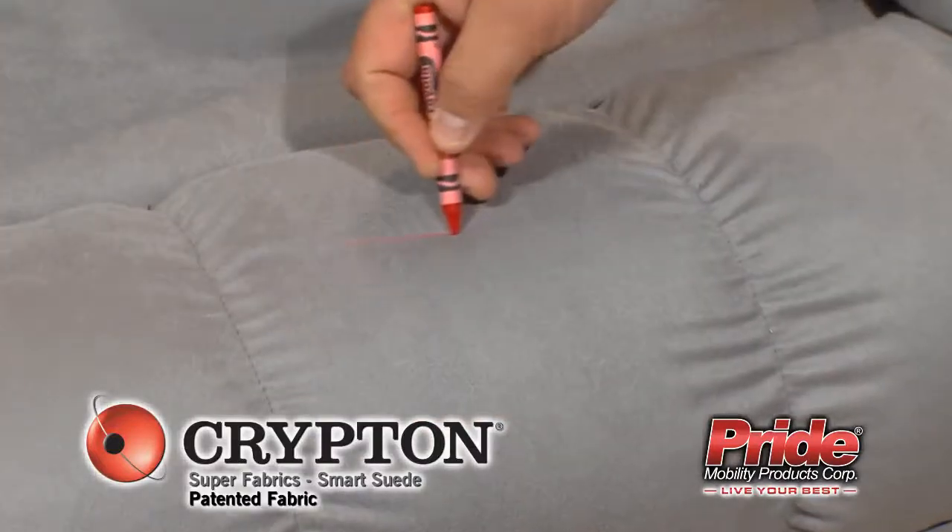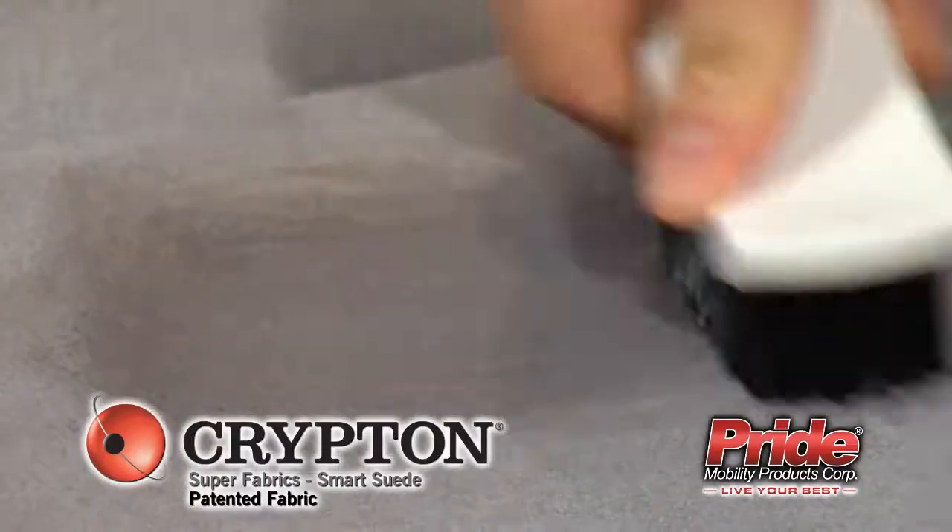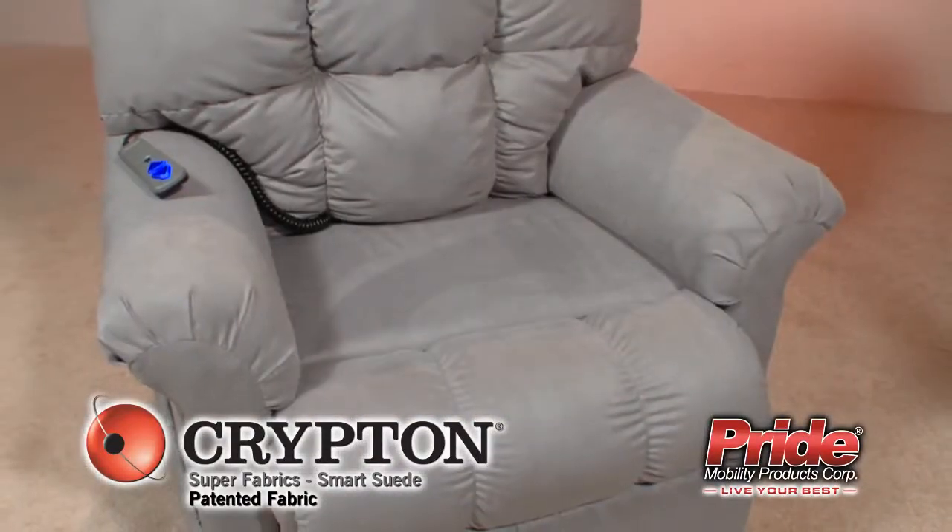Cleaning and maintenance of a furniture fabric has never been simpler. Experience the ease and comfort of the new Crypton Super Fabrics on your Pride Lift Chair today.